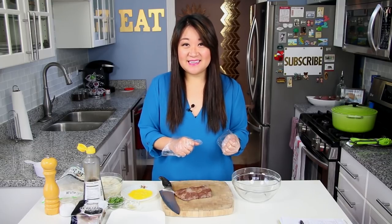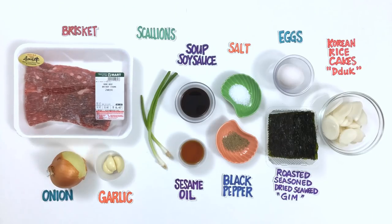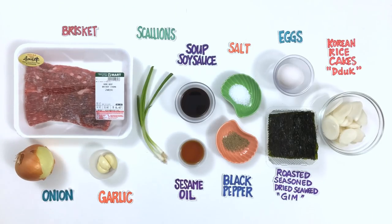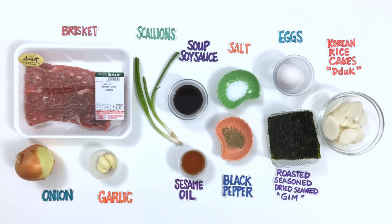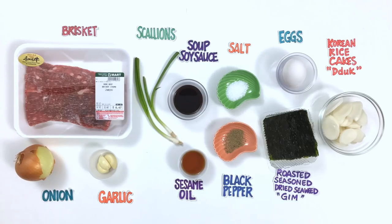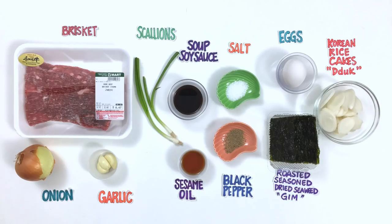I already made my soup because it takes a while. What you're going to need for this Ddeokguk is brisket, onion, garlic, scallions, soup soy sauce, sesame oil, salt, pepper, eggs, dried seaweed, and Korean sliced rice cakes.